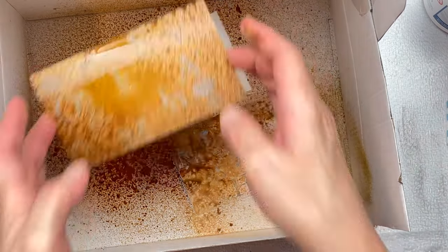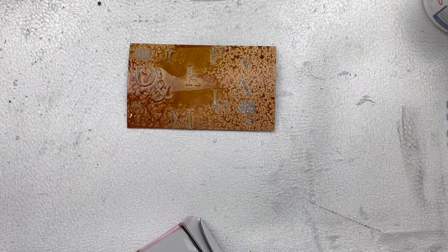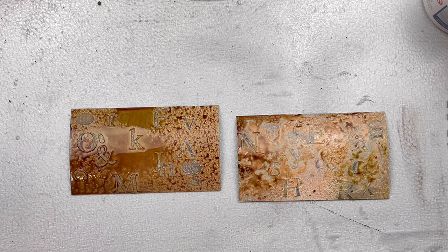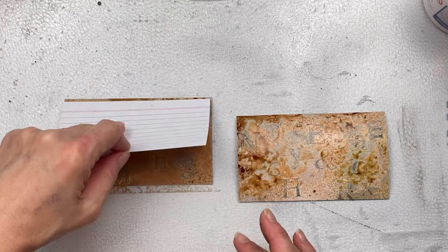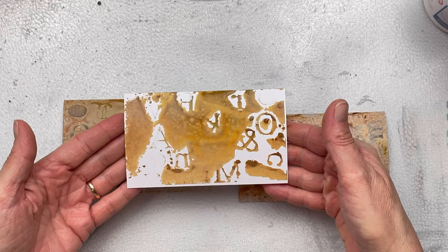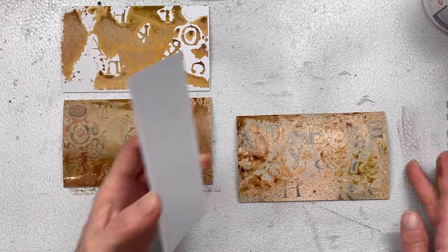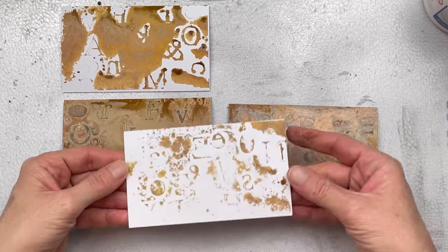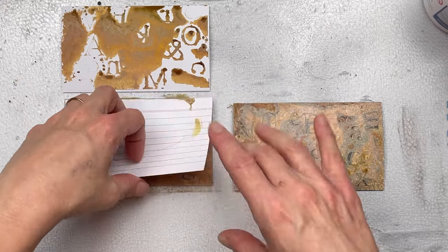I did quite a lot of spraying, so the ink is quite thick and wet. I want to remove some of that, so I'm pressing another index card over the top so I don't waste the ink. As I turn it over I thought, wow, that turned out really nice — it actually stamped the letters I had put in the background as a design and I really like the way that turned out. I'll keep those for a future project.